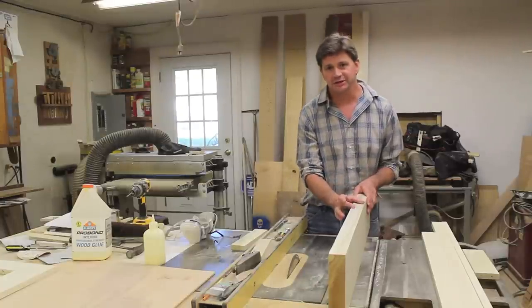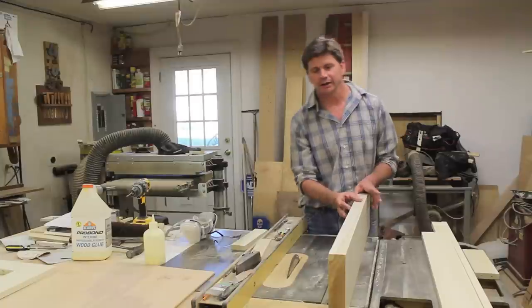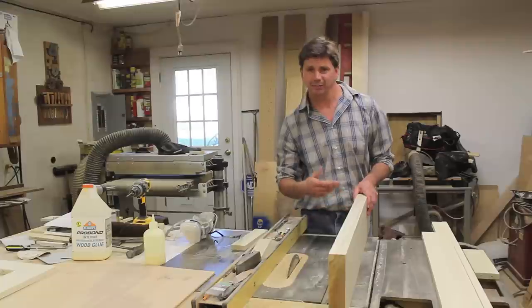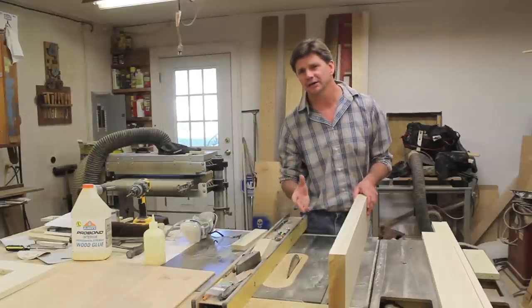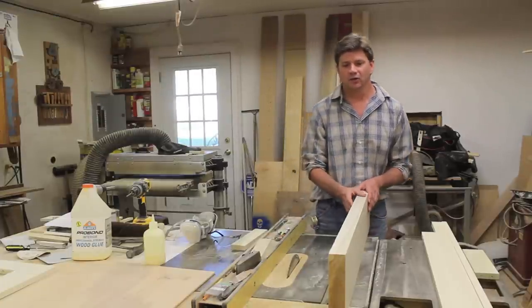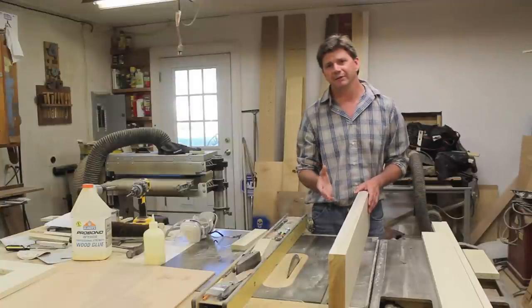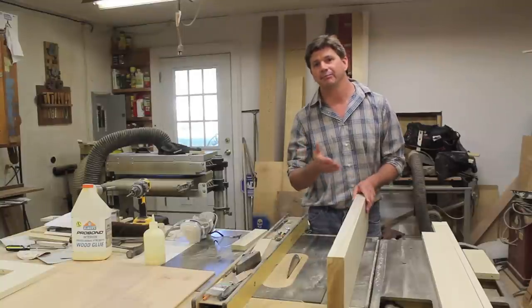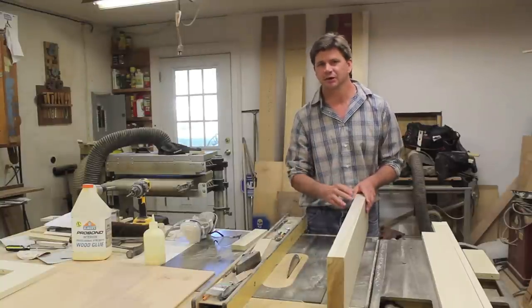The species I'm using is poplar. I'll often use poplar if the project I'm making is going to be painted, because poplar has a nice tight grain, and there's rarely any knots. It's in the hardwood family but it's not hard like a maple — I'd say it's somewhere between a pine and a maple, so it's really easy to work with.